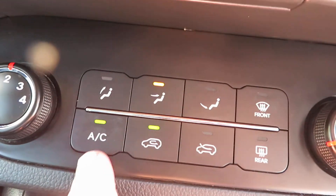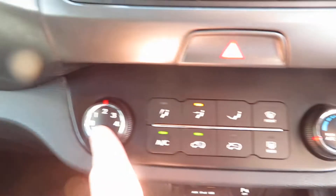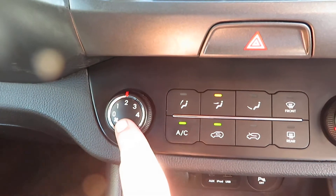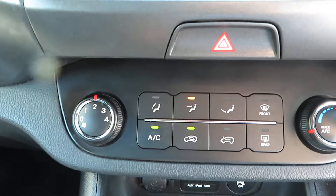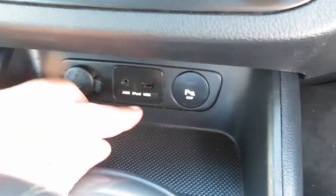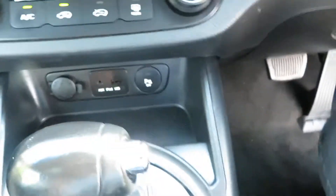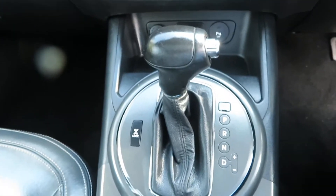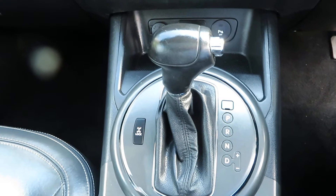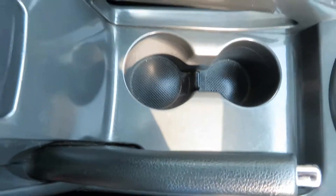Coming down from there, we've got the heater control — you've got your air conditioner, your quick clear front and rear screen, your temperature control and your fan speed. Parking sensors, power point, USB port, and auxiliary port. It's a six-speed automatic gearbox.